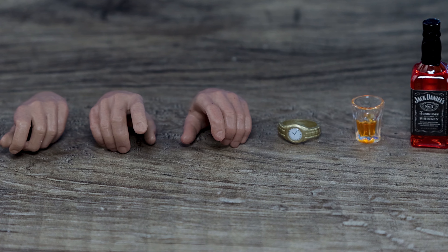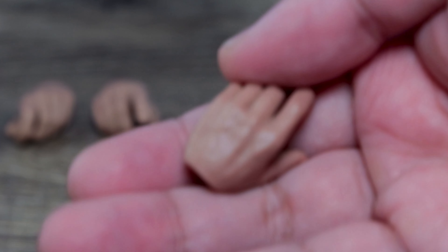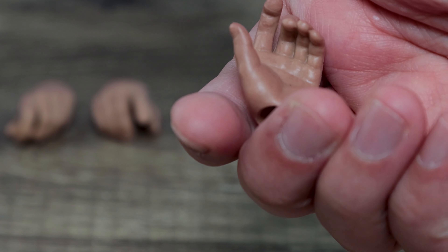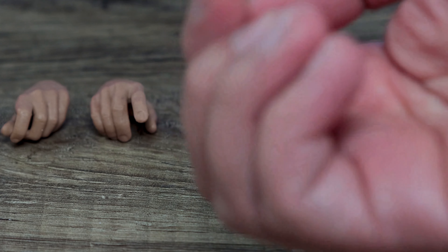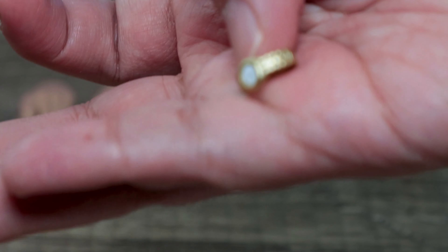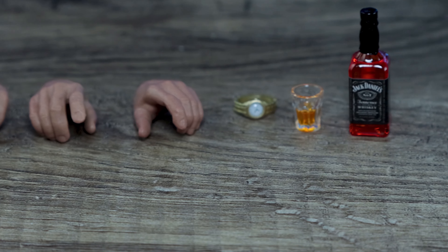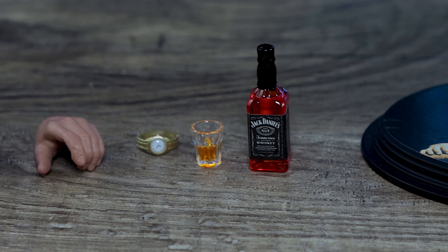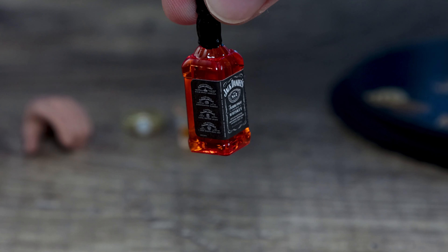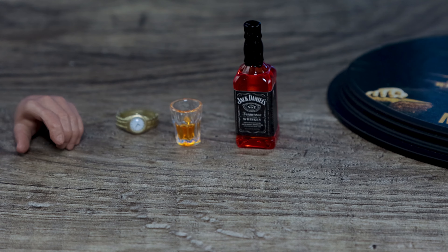The hands look like hands for Two-Face — there are no proper hands here. It is nicely painted though; it's not like those cheap toys where it's just shiny, so it's nice enough for a third-party figure. You get a watch that is decently made — you can see the details on the side. You get a shot glass with a little whiskey in it and Jack Daniels, which you could use with Logan or any other 1/6 figure. For Michael Corleone, he barely used a gun, so this is basically what you can ask for.